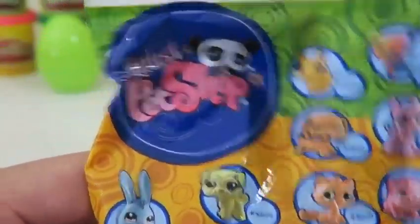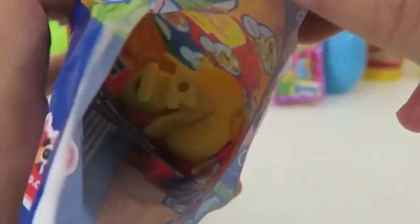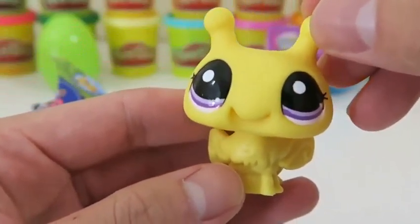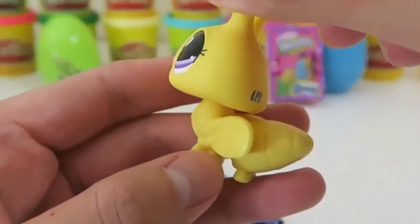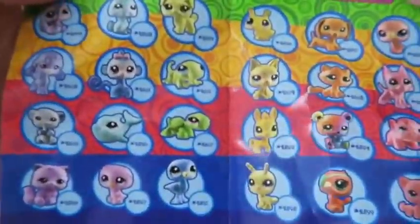Let's see what cute pet we get here! It's the friendliest Bumblebee you'll see — don't worry, this one won't sting you! I hope I can collect all of these!